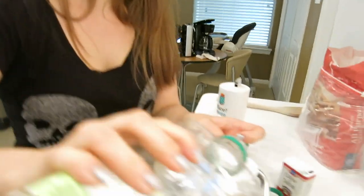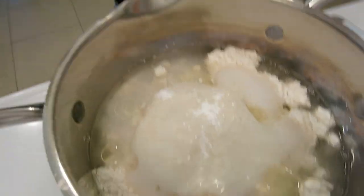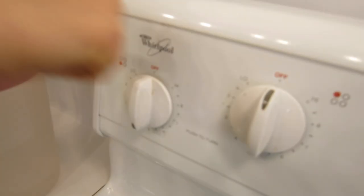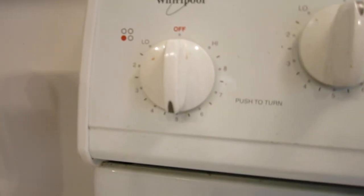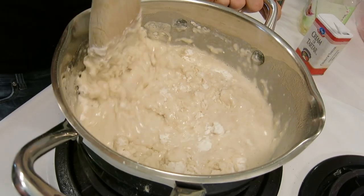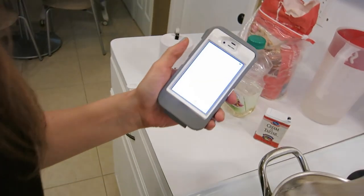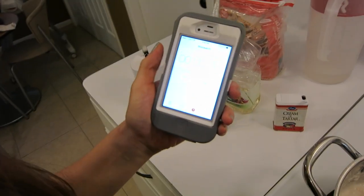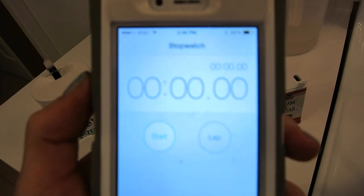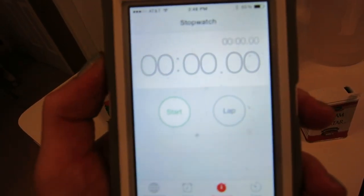Now you're going to turn your lovely stovetop on to a medium heat, stir and mix all this in. I'm going to put a timer on — it takes about 10 minutes — and you're just going to cook and stir it occasionally, and then I'll show you what it looks like when it's done.